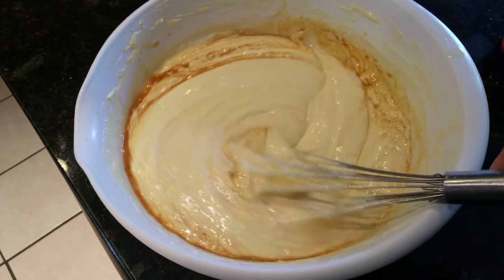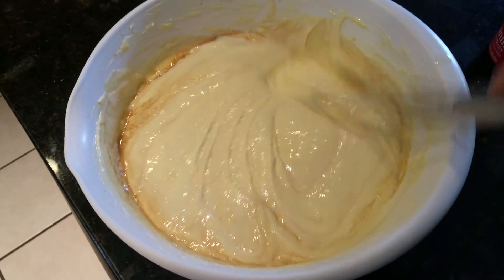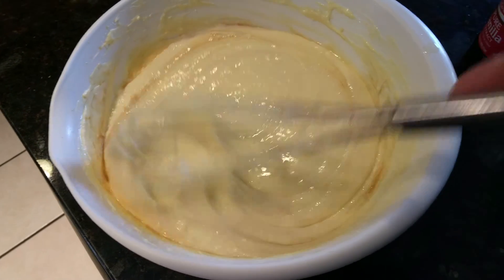Then let it cool and you're good to go. Thanks for watching. Substation Cafe Italian Style Cheesecake.